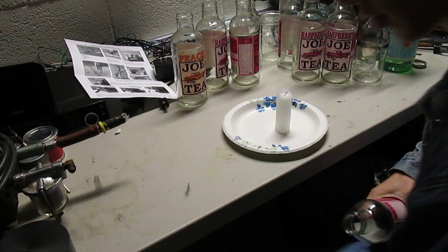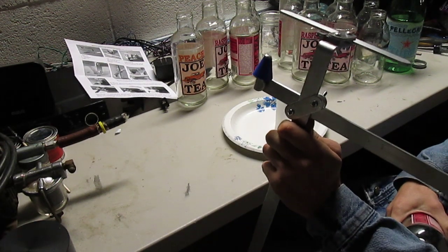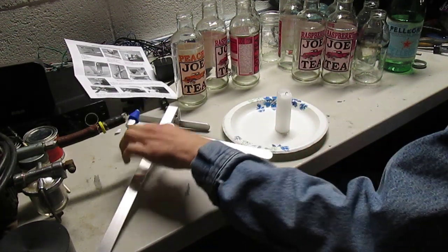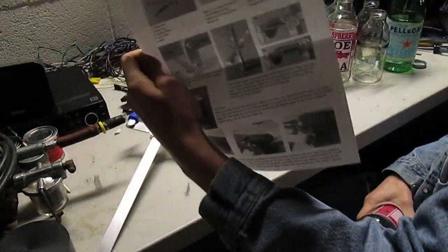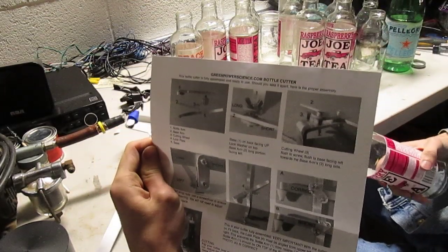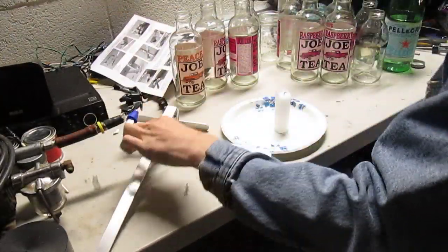So all you need for this is one of these bottle cutters right here. I got this from Green Power Science — GreenPowerScience.com bottle cutter.